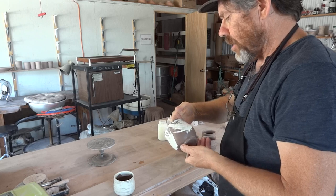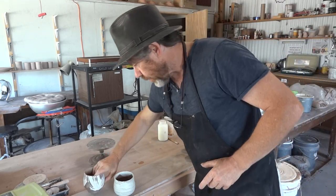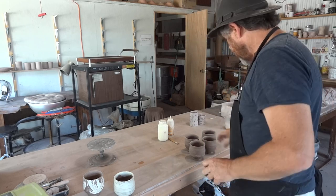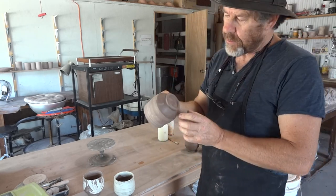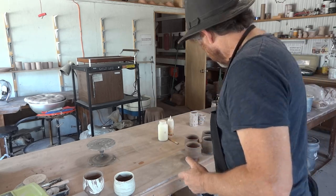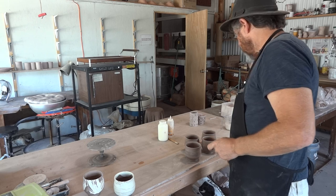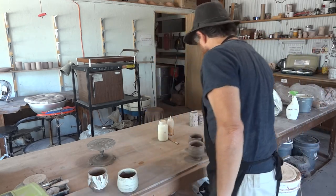Hello, people. I'm just here with some of these tea bowls that I recently made. They're going dry as you can see, but they're not fully dry. So now's the time — I'm just trying to do some type of decoration with white slip and a coarse brush.